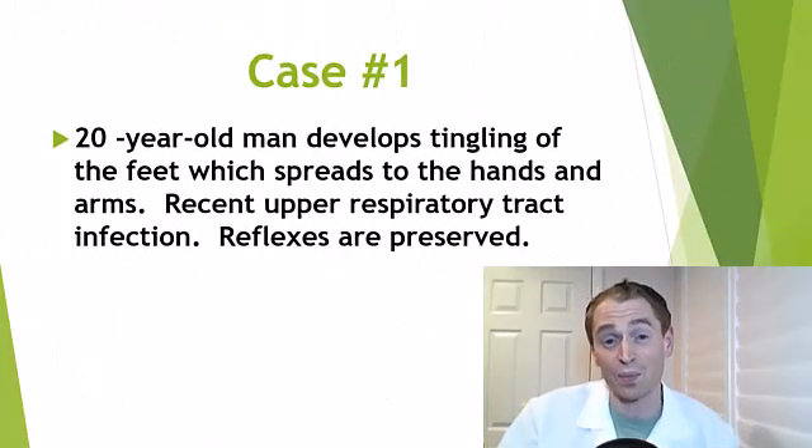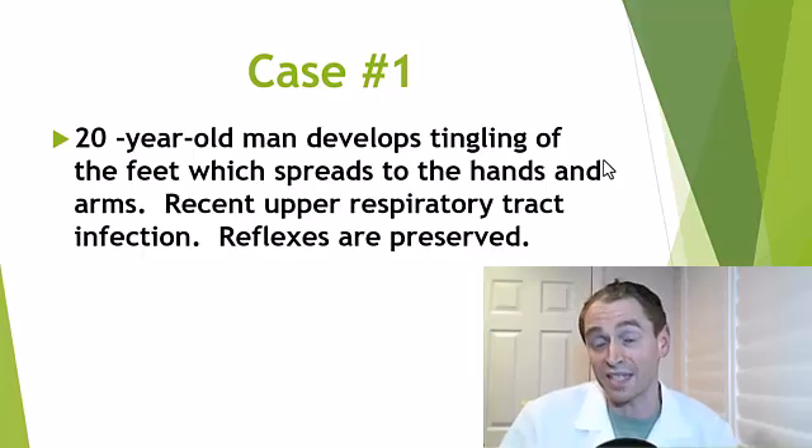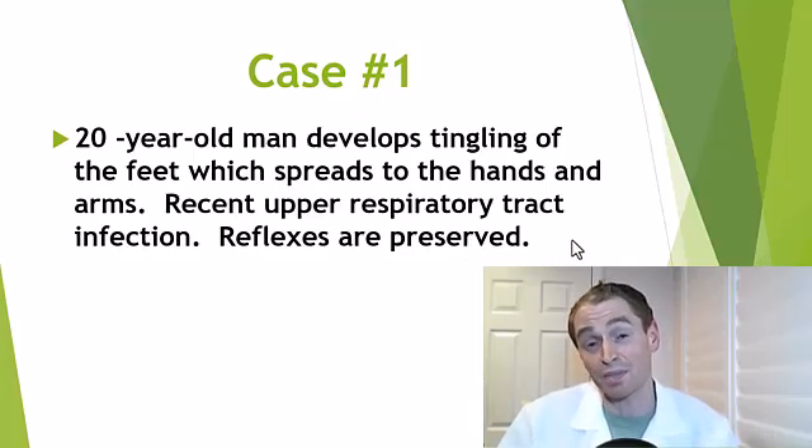So how does this work in practice? I'll show you a few cases of my actual patients, though I've rounded their ages and simplified some details for privacy. Case number one, very recent within the last week: I was called by the ER doctor about a 20-year-old man who developed tingling in the feet, which spread over a few days into the hands and arms, and he had a recent upper respiratory tract infection. It was suspected he could have Guillain-Barré syndrome, an autoimmune disease of the peripheral nervous system that can happen after a viral illness and is usually ascending. However, the ER doctor noted that his reflexes were preserved, which is very unlikely in Guillain-Barré syndrome — a peripheral nervous system disorder that should disrupt the reflex arc and make the reflexes diminished.